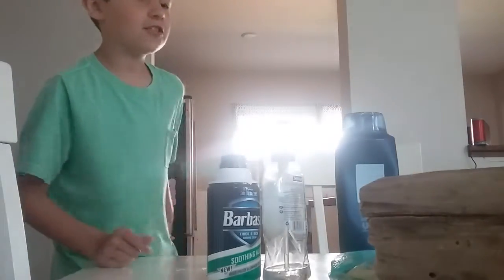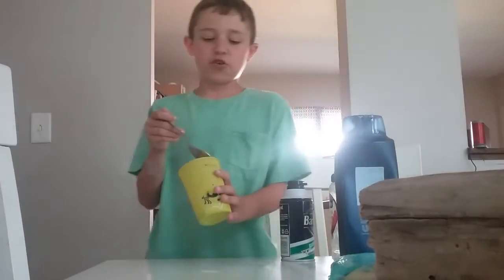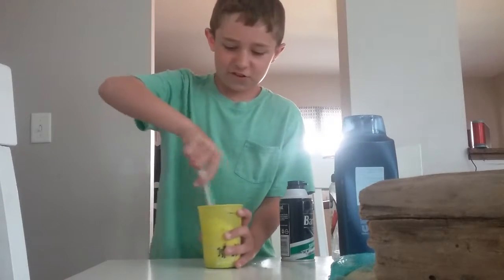Now what you're going to want to do is get a spoon. I got my spoon — you're just going to stir for about one minute.